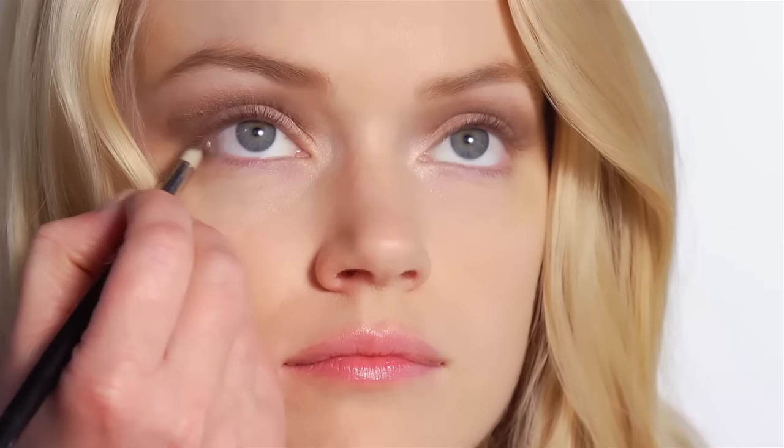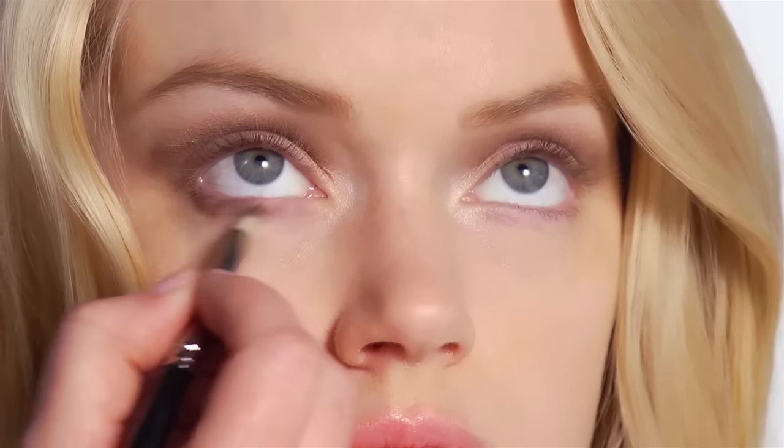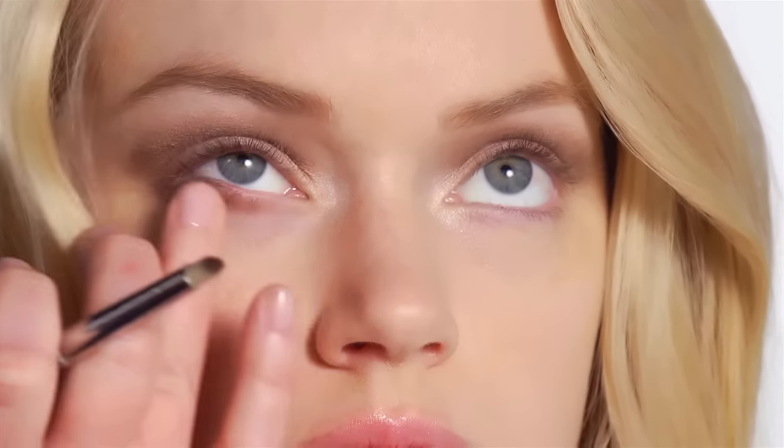And then I'm going to take a smaller brush and use the darker color again just underneath the eye here, to just give that nice soft finish to the eye.